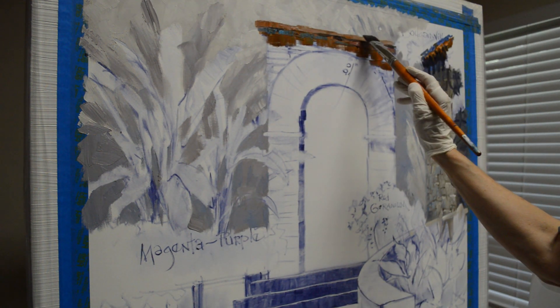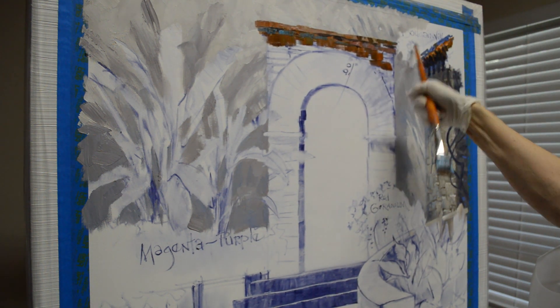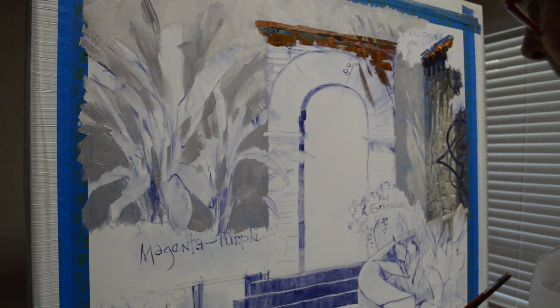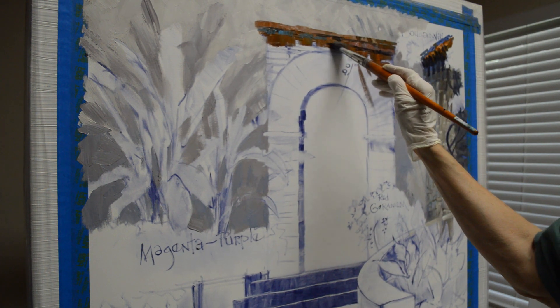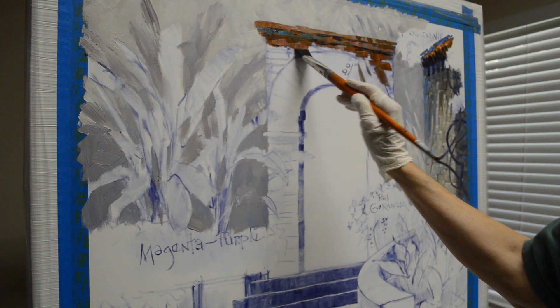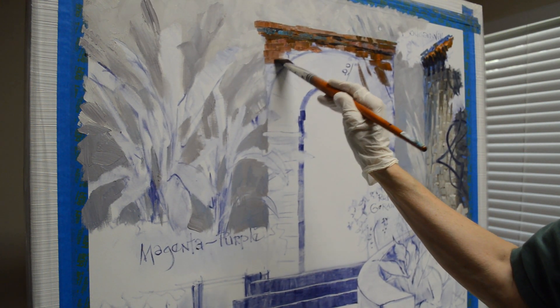I'm going to make this a little bit darker up here because there's a bougainvillea draping out over and casting a shadow onto the brick. Then I come back with a mixture of mud plus liquid to make the little separations between the bricks. The edge is rough because the bricks aren't even.